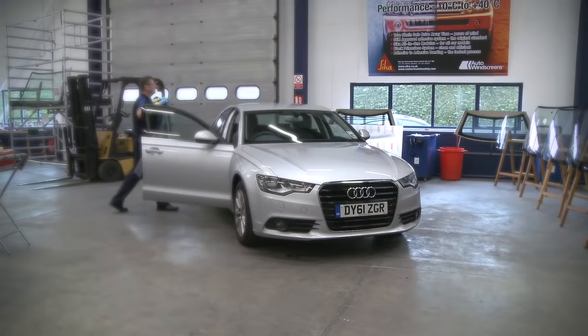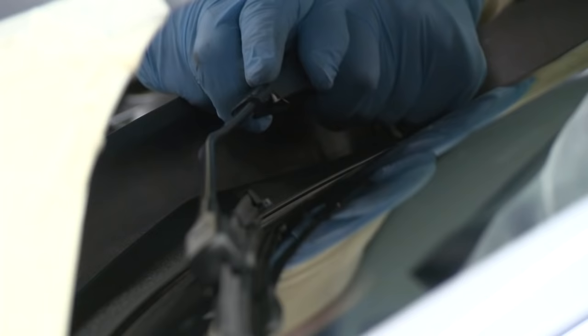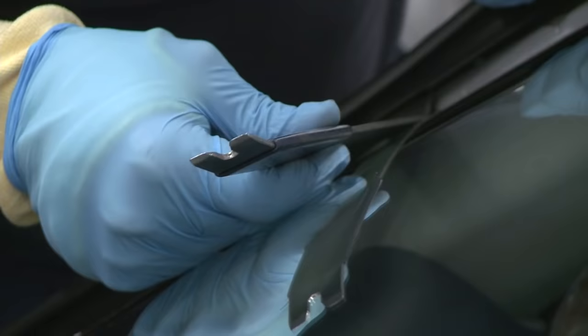On every job, first we inspect the vehicle, then cover it with protective sheets. The wipers, scuttle and outer trims are removed, along with any inner trims and sensors.